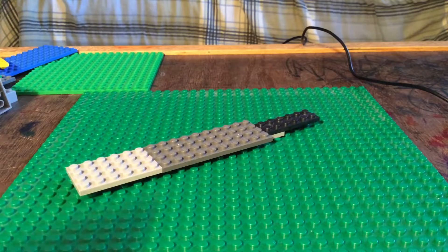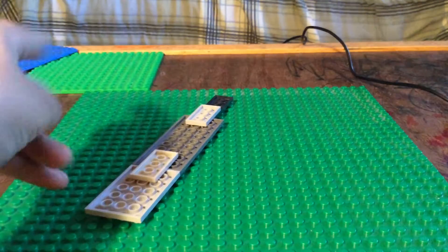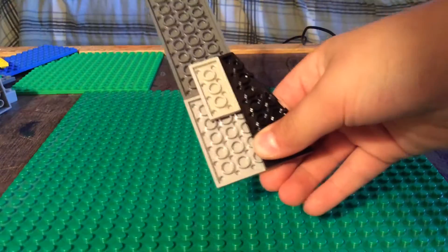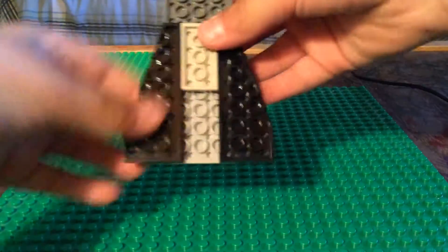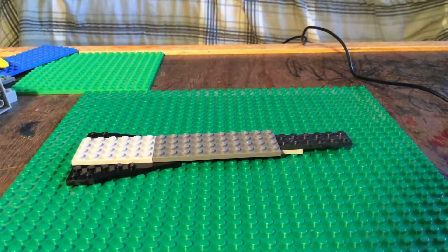And then for the wings, right here, you take a piece like this and a piece like this, and you're going to want to put them right here under. So now that's what our plane should look like.